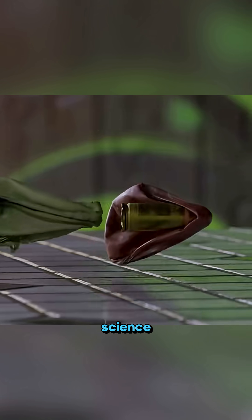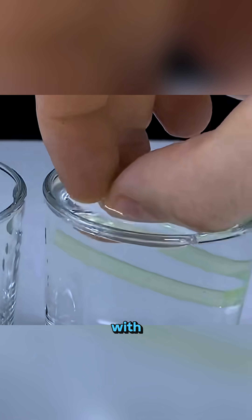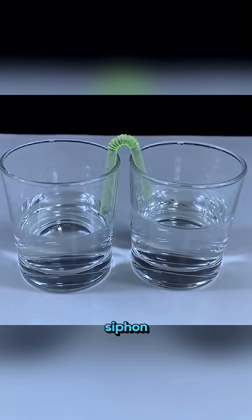This isn't magic, it's science in action. What happens when a U-shaped tube filled with water is flipped between two cups? The water levels balance perfectly on both sides. That's the power of siphon action.